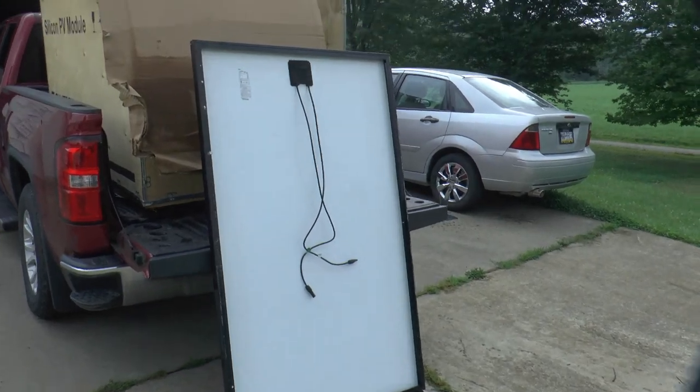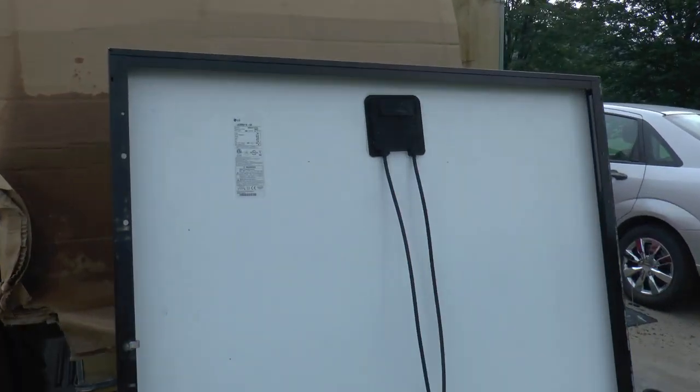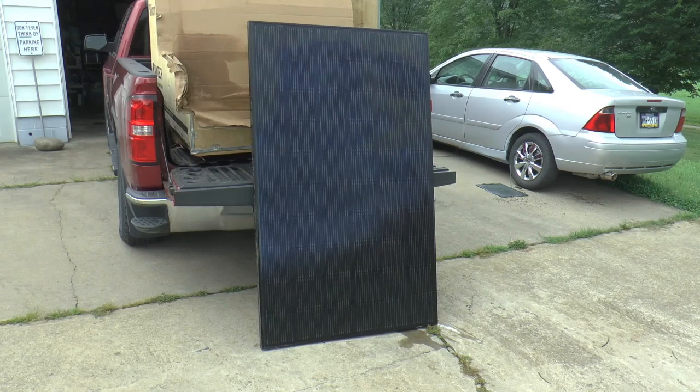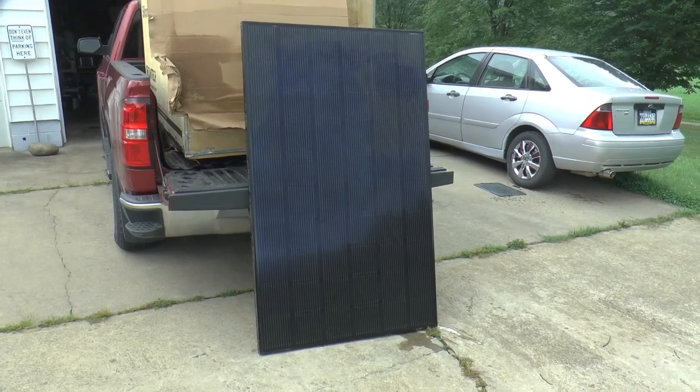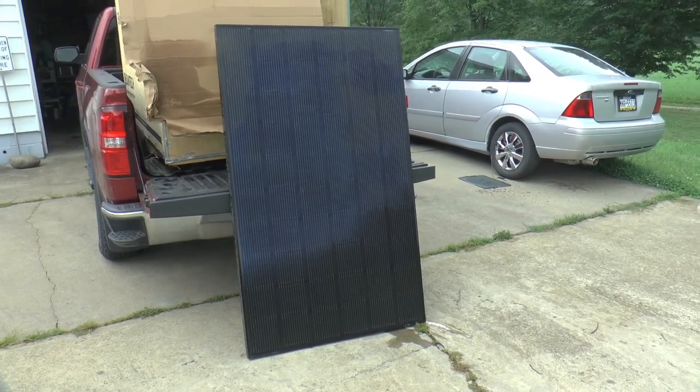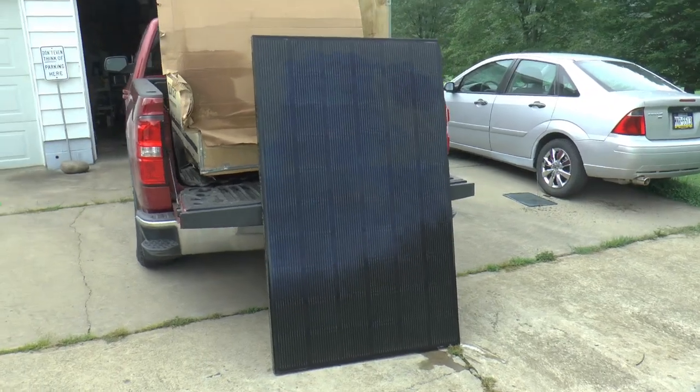Let's get the top panels off and take a look. Got the first panel off the top there. I'll show you the tag — it's an LG 300N1K-G4, 300 watt. We'll turn it over and see what the front looks like. There's the front side. That one is completely black — it's got a black background that you can't even see in between the cells.